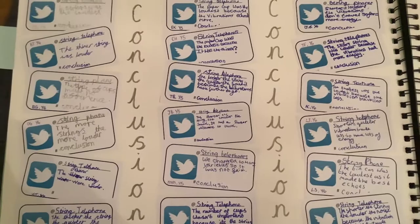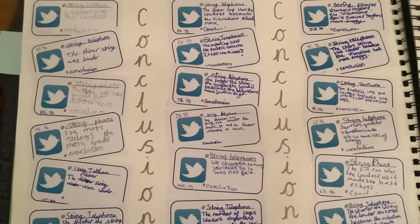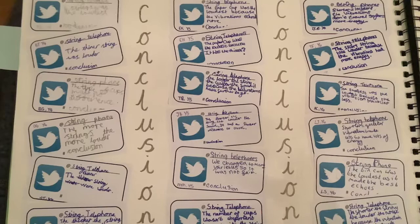When we did our string telephones, our assessment focus was conclusions. The pupils carried out the investigation using the science booklets, and then they were each given a tweet at the end in which to write down their conclusion.